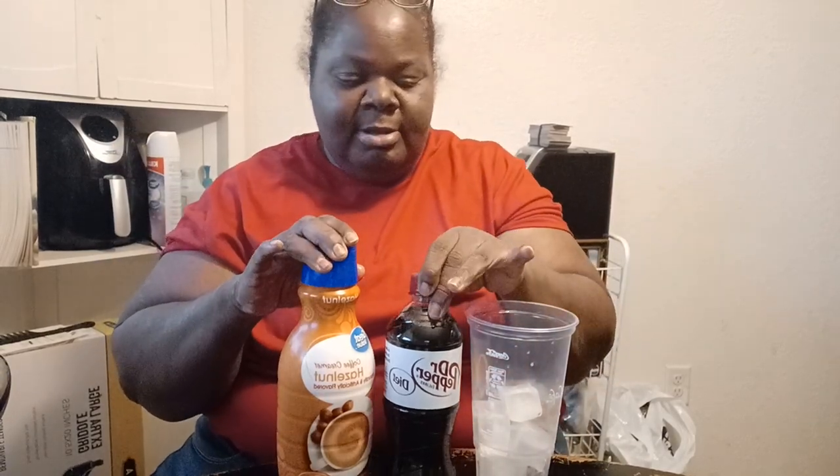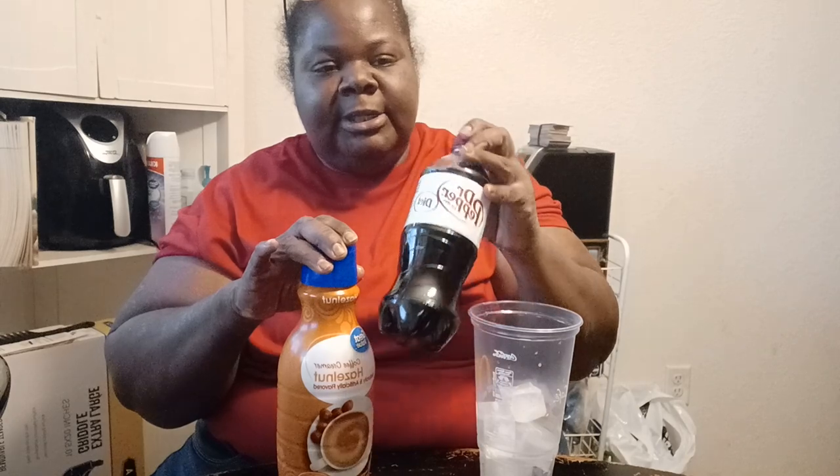I saw Skyla — I can't remember the last name, but it's a TikToker — and I saw him trying the Dr. Pepper, which is the Diet Dr. Pepper, and he used coffee creamer. And it's supposed to be like having a taste like a cold coffee.